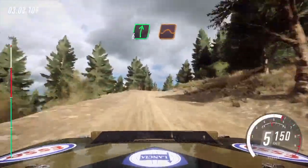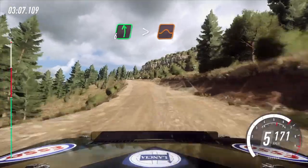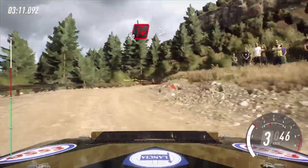Into 6 right, over bump. Jump, long. 6 left, long. Tightens over crest. Jump. Slow, 100, turn unseen, open hairpin right. Tightens, over junction.